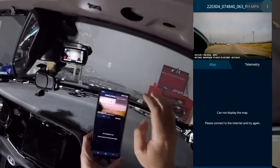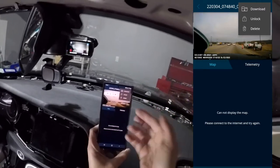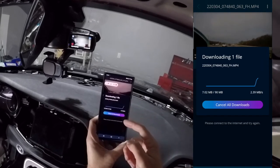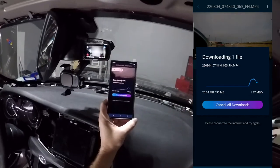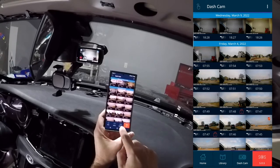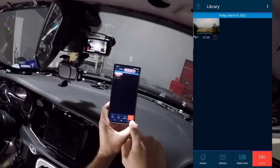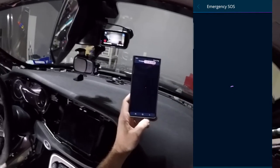In the app when viewing a clip, tapping the three dots gives options to delete, unlock (allowing it to be overwritten), or download. Let's download it and see — it's downloading at about 2 megabytes per second, sitting right next to it. Download completed. Back on the dash cam page there's also a library where anything downloaded shows up. There's an SOS button — let's tap it to see what it does, though I definitely don't want to call any emergency services right now.